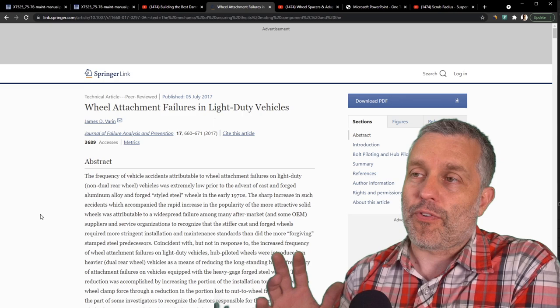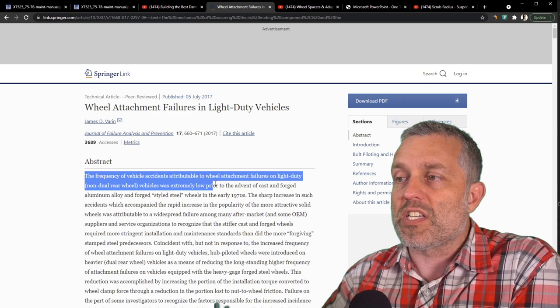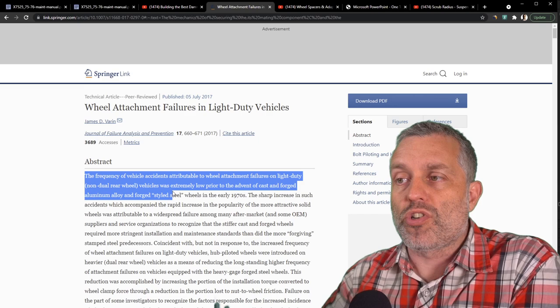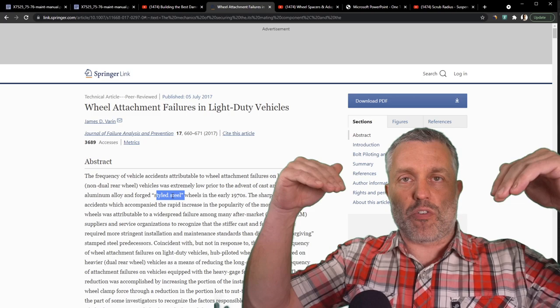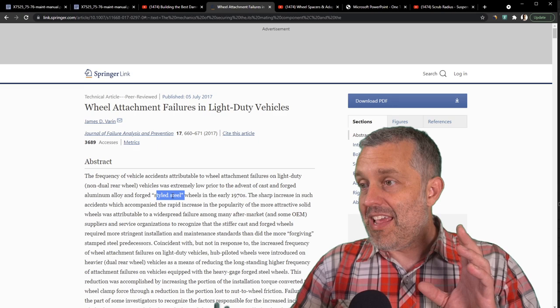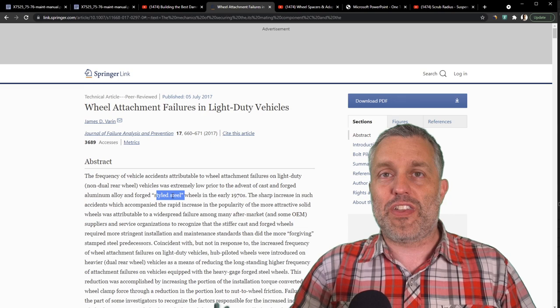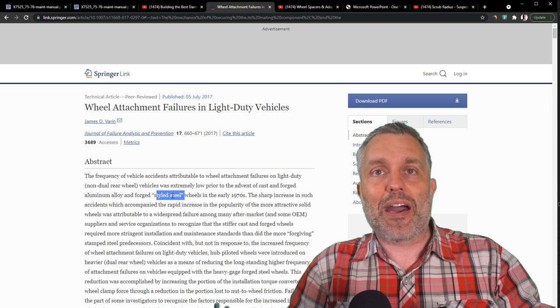The most important takeaway from reading this article is the very first sentence of the abstract: 'The frequency of vehicle accidents attributable to wheel attachment failures on light duty vehicles was extremely low prior to the advent of cast and forged aluminum alloy and forged styled steel wheels in the early 1970s.' So in practice, we saw an increase in wheels falling off vehicles — causing crashes and highway deaths — when we switched from hub-piloted to lug-piloted wheels.